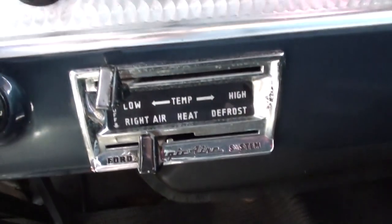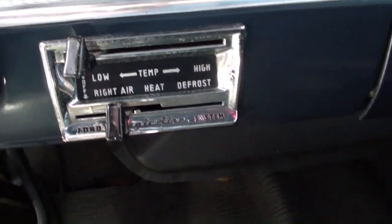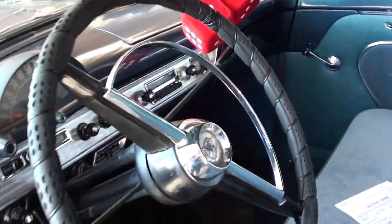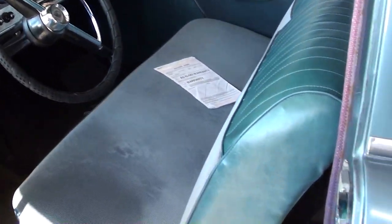It still has the original radio in it as well, and you have your heat and air controls and everything down here. I mean, it's looking pretty sharp in there — very nice.